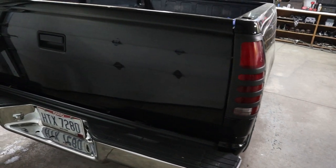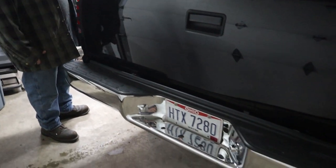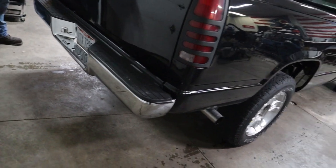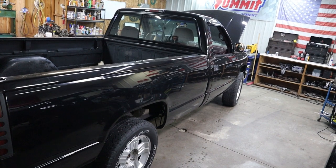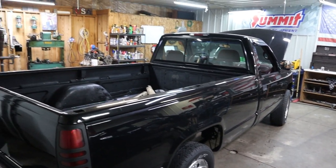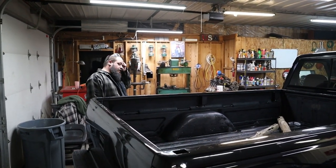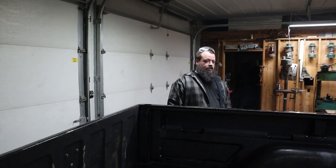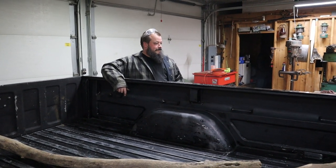LMC Truck for the bumpers — they're like $350 for the smooth bumpers without the molding. I de-badged the whole truck, took all the molding off. I got a thing for these trucks — I got a '93 2500 Suburban that was clean from Virginia, a '94 Z71 K1500 white truck, and then this truck. They're easy to work on.